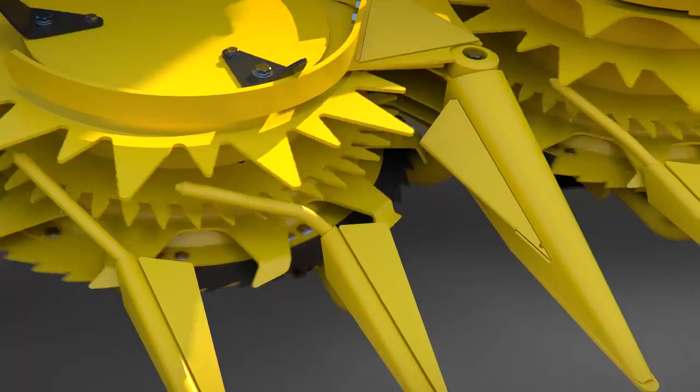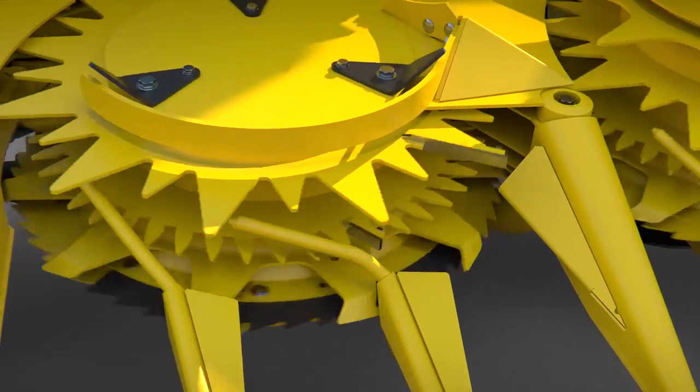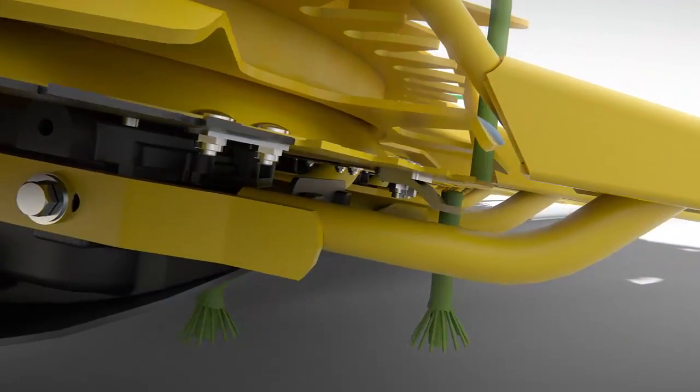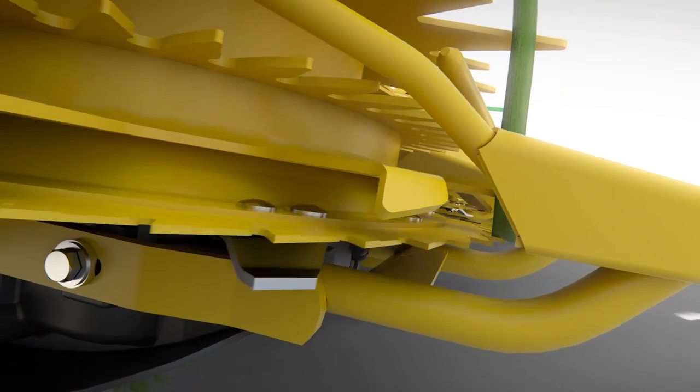The secret to John Deere's rotary headers is the combination of fast-cutting saw blades and intake fingers that push the crop into the drum. Special scrapers split the stalk tops, reducing tire damage and accelerating stubble decay.